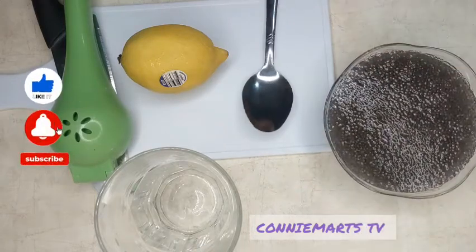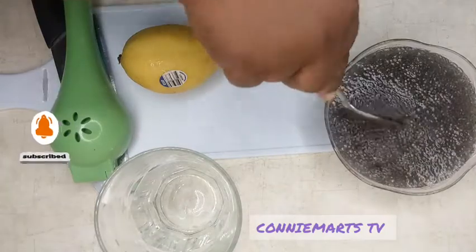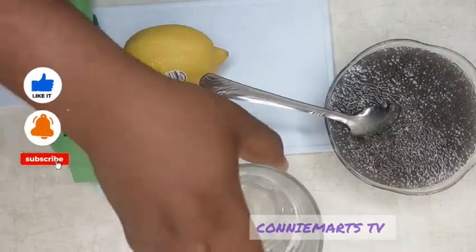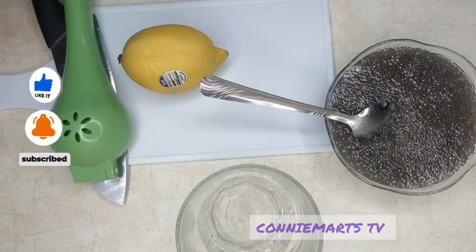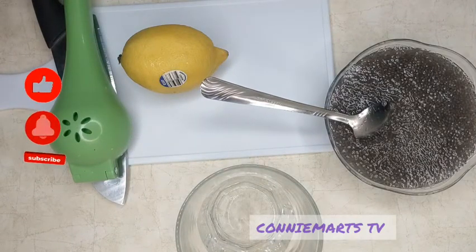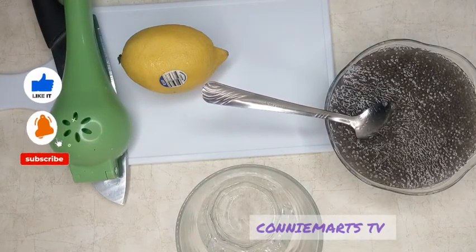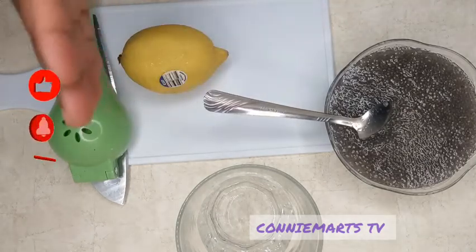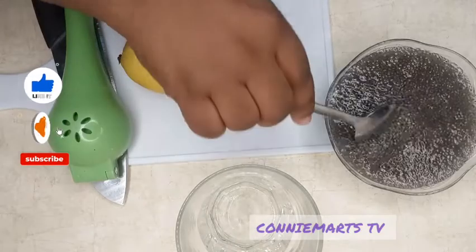Okay, so it's been 30 minutes soaking on these chia seeds. This is really good to consume early in the morning, before you go for any workout, just to help you lose weight while you are working out.